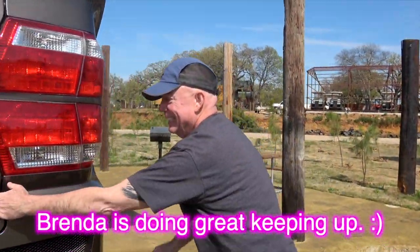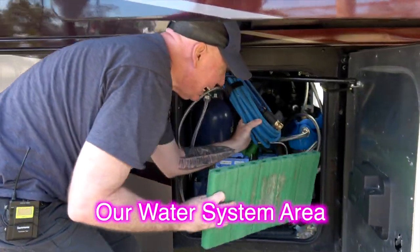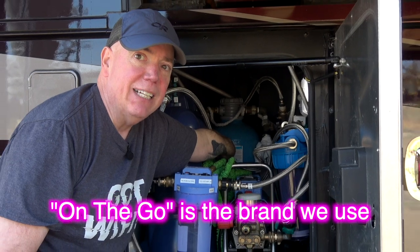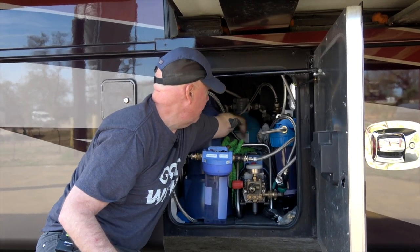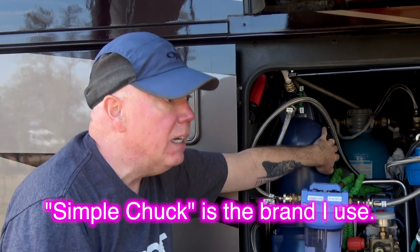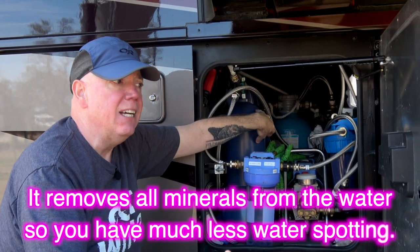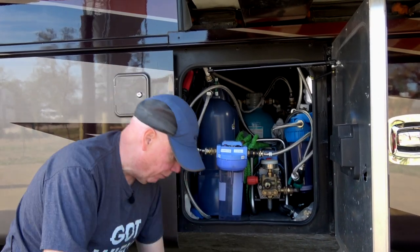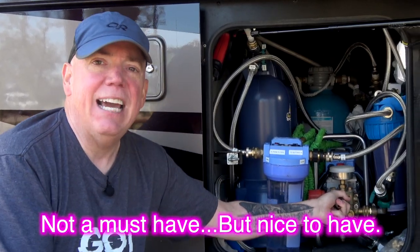Now we move around the other side of the coach to the wet bay area. There's a lot of stuff in here, but the biggest important thing we have all the way in the back is the water softener — we would not be without that as we travel around the country. This is our water deionizer, which lets you wash your coach and car spot-free so you don't have to dry them afterwards, because there are no minerals in the water when it comes out. And that's my pressure washer — I built the pressure washer right into our coach, and I really like having it built in.